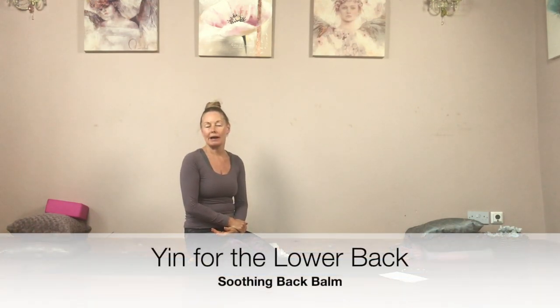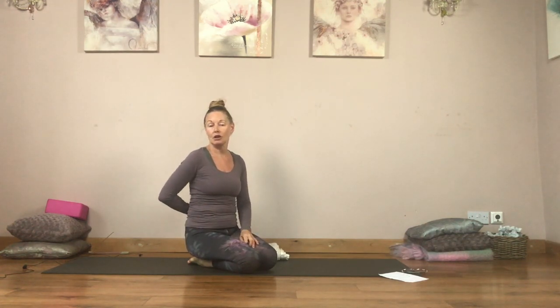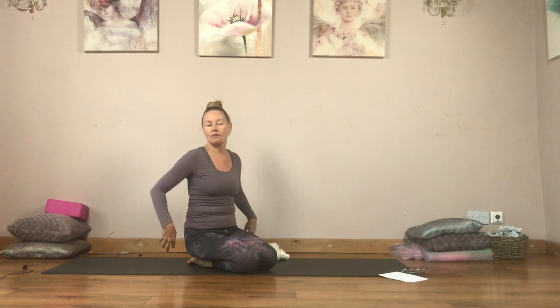Hi there, my name is Jane and welcome to Radiant Heart Yoga. This is a yin practice for soothing the lower back. In my classes I get a lot of requests for back problems, so we're going to do some really nice stretches to open up the sides of the waist, which is important when there's lower back issues, and to create some space in that area of the lower back, open up the hips a little bit, and just release everything around there.